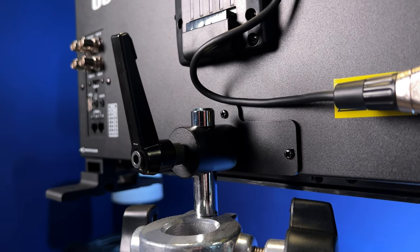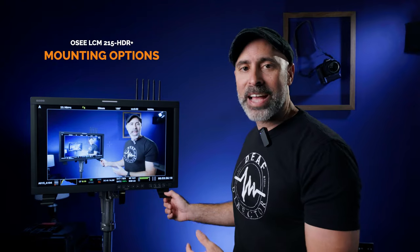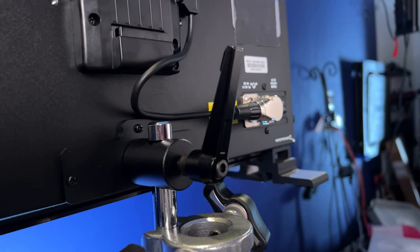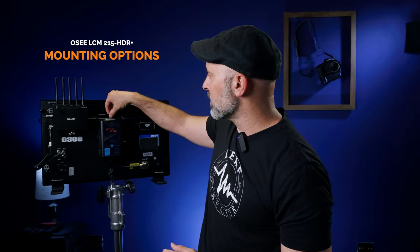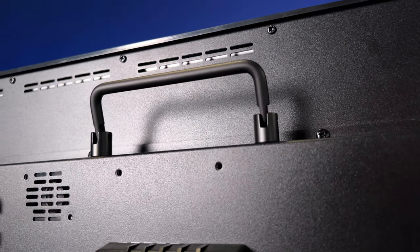Keeping with a nice production monitor, it comes with a C-stand adapter, which is absolutely critical to make it practical for on-set use. It has feet, but if you're on a set you're going to want to throw it on some kind of stand, and this comes with a nice little adapter on the back that makes that very easy. There's also a nice handle on the back that makes it easy to pick up and go.